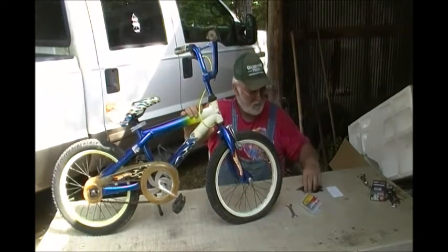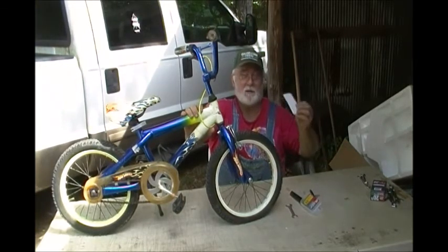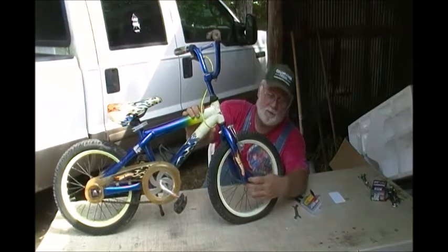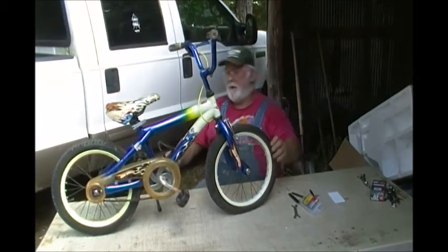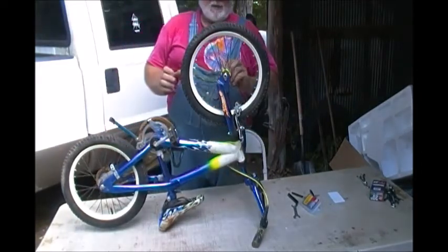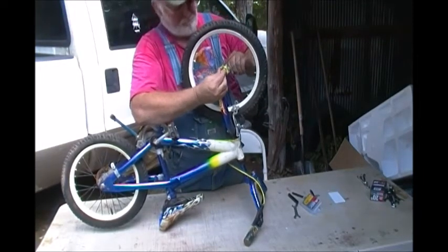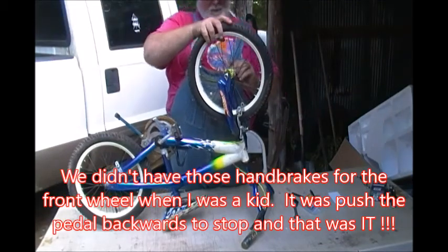The kit comes with 14 and 15-millimeter wrenches, some little pry tools, a scratcher to rough up the tube, and 20 peel-and-stick patches. To do this, you just loosen the nuts on the wheel. This bike has little tabs that catch and lock into holes, but you loosen it up enough to get all that free, then you just lift the bike — or like we used to do as kids, flip the bike upside down. Once the wheel is loose, you just lift it off.